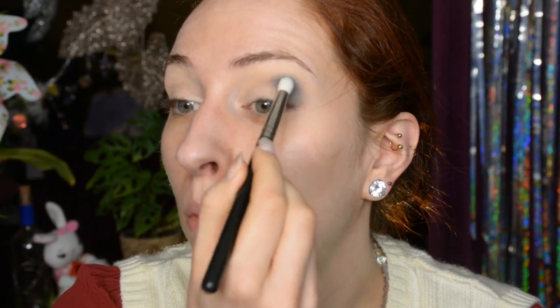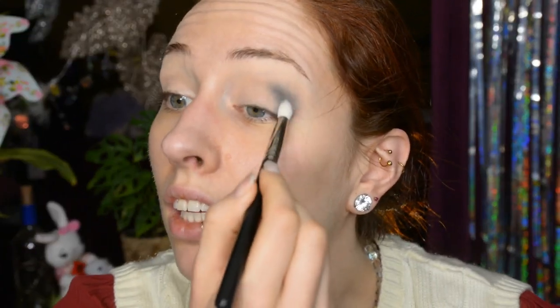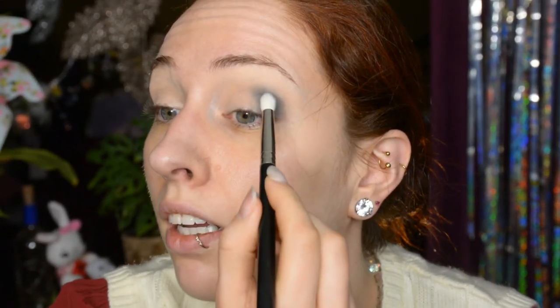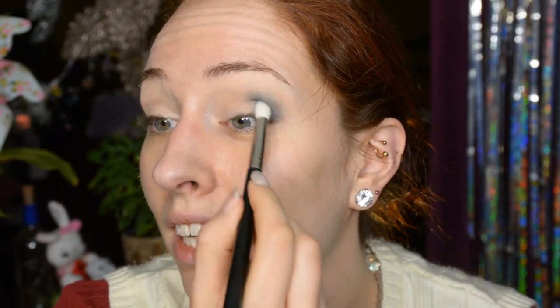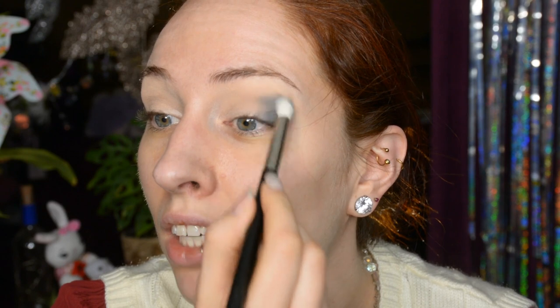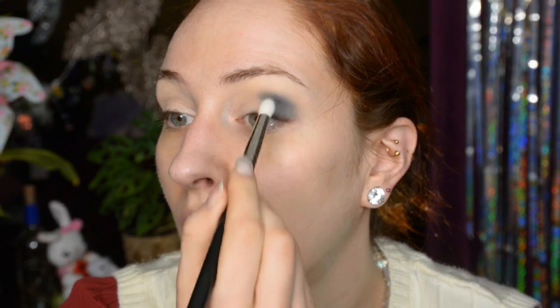I'm starting off really basic by applying the palest matte shade in my crease just to set the base and create a little bit of shadow there. Now I'm applying the blue shade — the sort of marine blue — at the outer corner into the crease. I'm just building it up until it has a nice depth to it. It blends really easily. I like that it is sort of grayish on the eye, so it reads quite neutral.